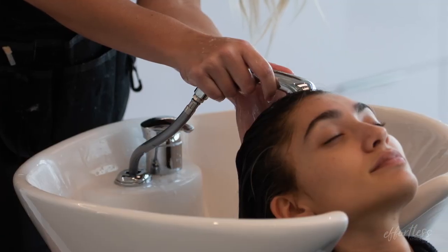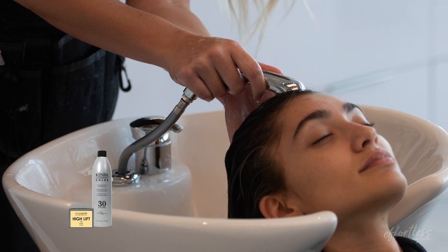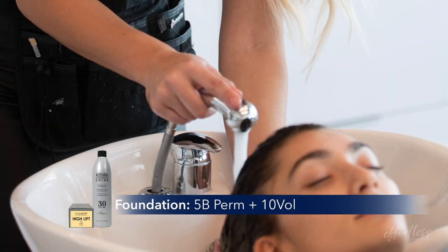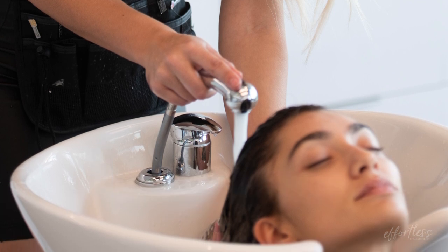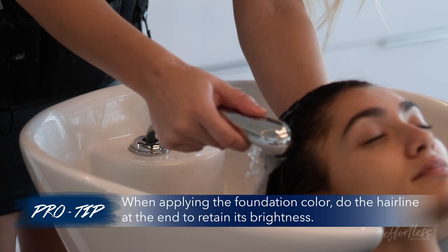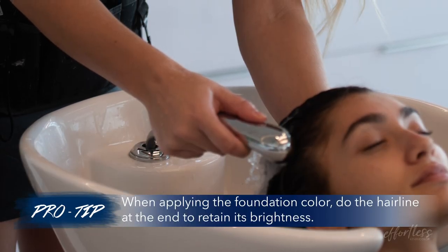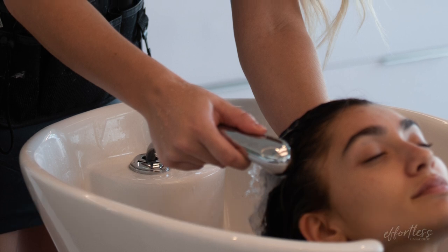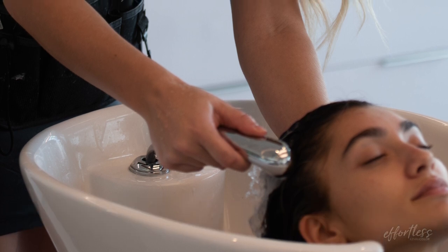Step 5 is to base and tone the hair. Using the foundation color, base the hair at the scalp, then glaze the remaining hair with your toner. Process anywhere between 5 to 15 minutes based on what your client needs. A pro tip when applying your foundation is to do the hairline at the very end — this ensures that it has less time processing and can stay nice and bright in the end result.